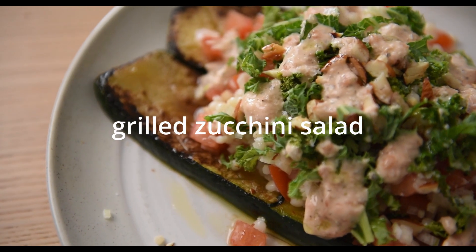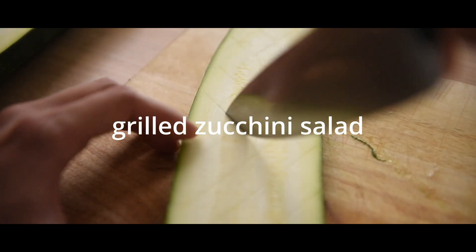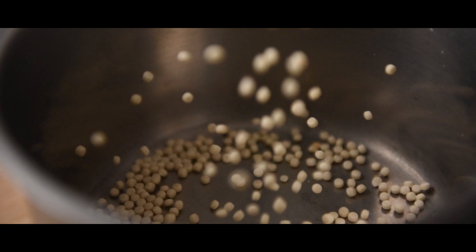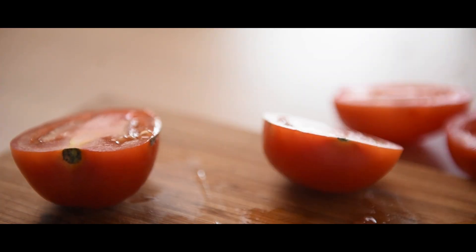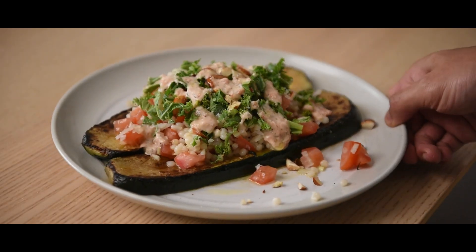I'm literally obsessed with this salad. G'day guys, how's it going? Welcome back to Sam's Home Kitchen where I bring to you budget-friendly recipes with sustainability in mind.